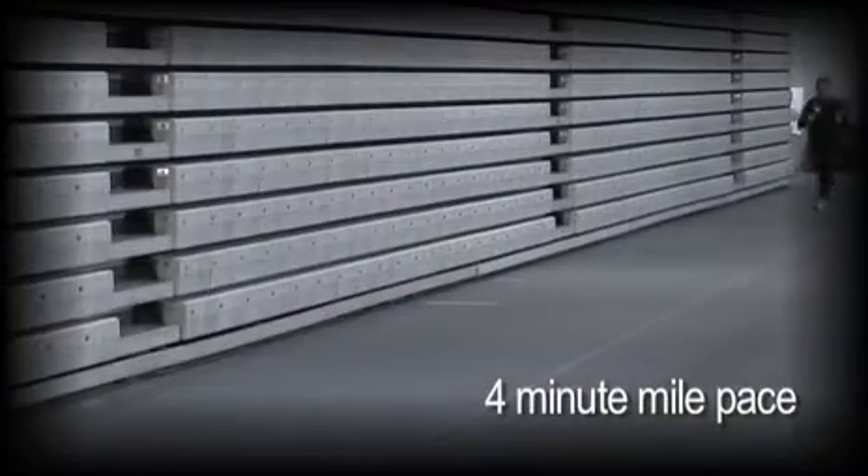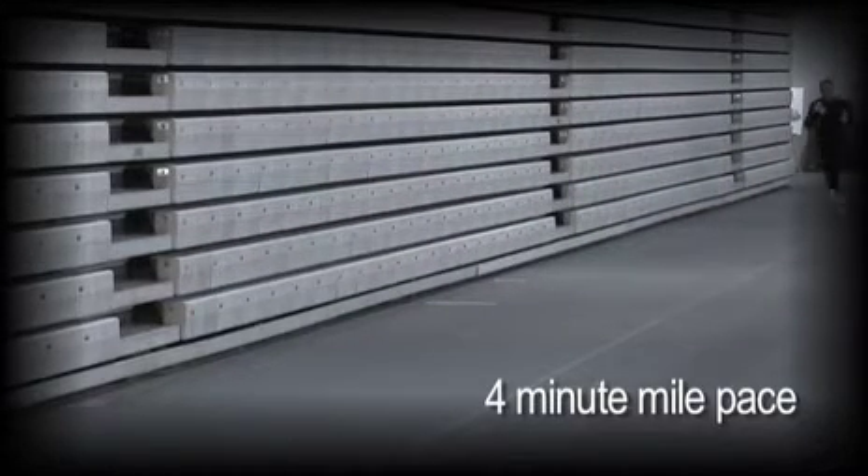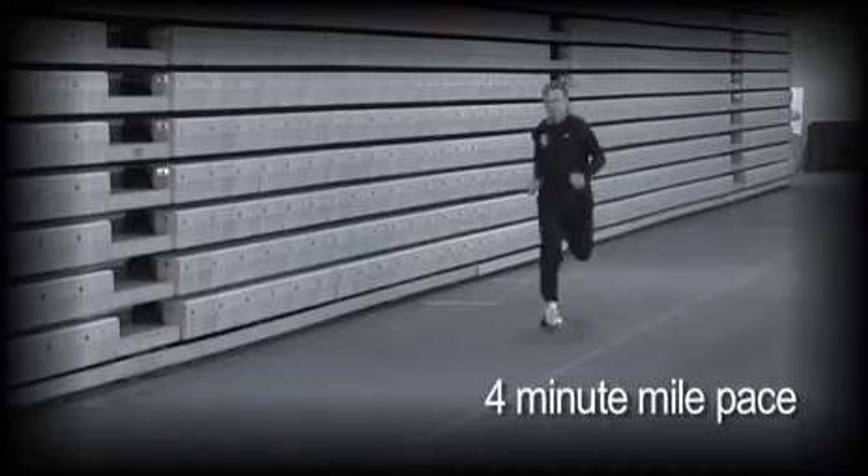The worst thing you could do is go out too fast. I'm going to demonstrate what a four-minute mile pace looks like. Look at the leg movement — look at how quickly the legs are moving. Look at the arms, how quickly they're moving. This is very fast. Look at the high knee lift. You do not want to go at this pace.